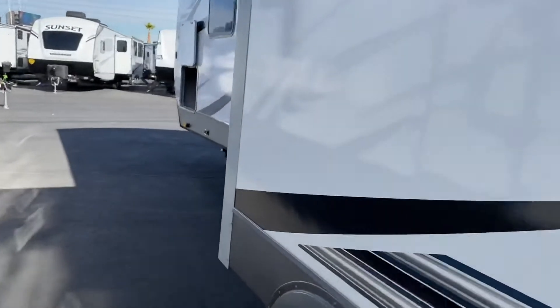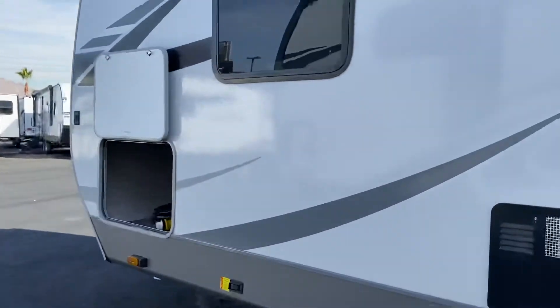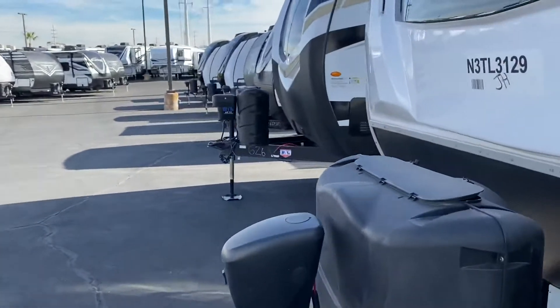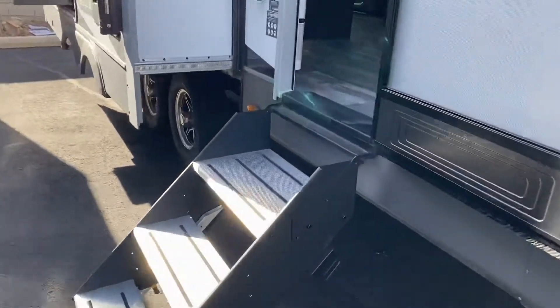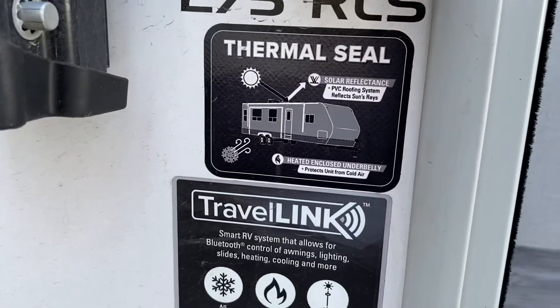It's a really, really nice rig with a really great floor plan. Let me take you inside and I will show you the floor plan on this one. Solid step. It is all season.